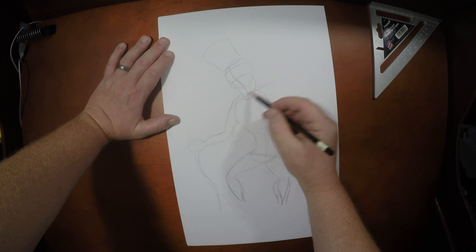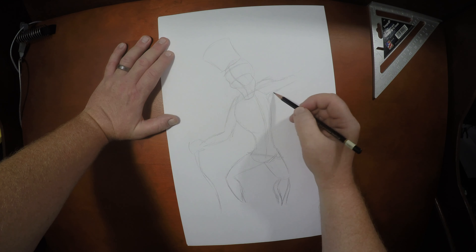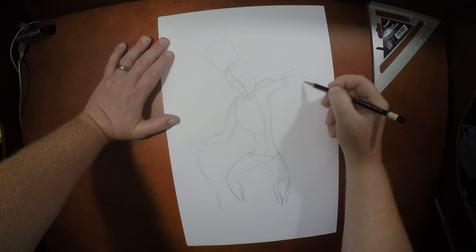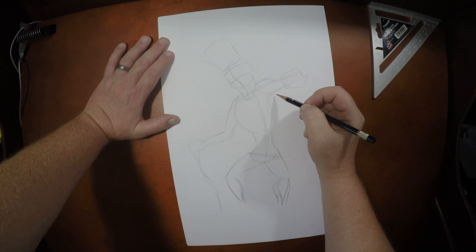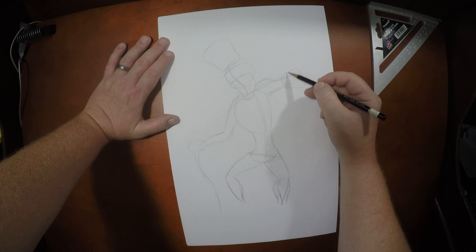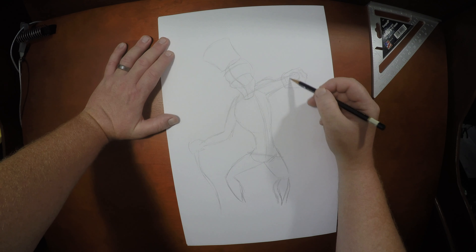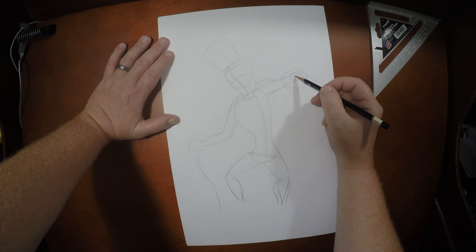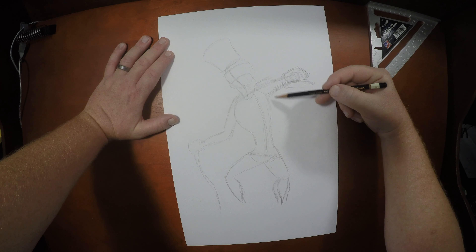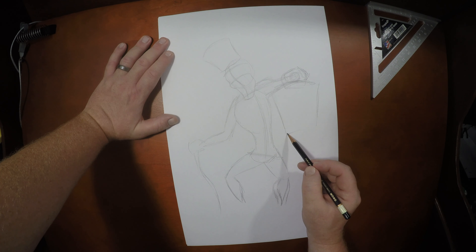Now this one's going to be the fun arm. We're going to push the shoulder up a little bit, and now we're going to use our foreshortening. For those of you who don't know what foreshortening is — in terms of this drawing, we've got his upper arm here. The forearm would really start at the elbow and work its way directly at us. That's the size of the hand right there. Now let's really push the size of this hat box.